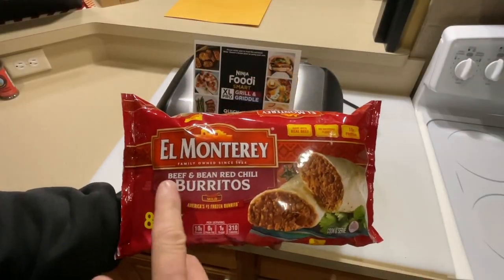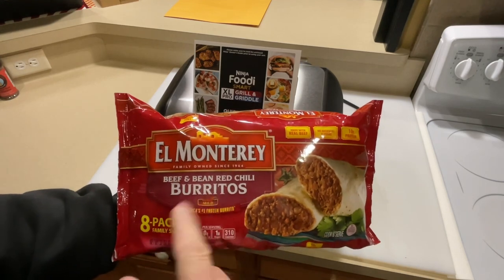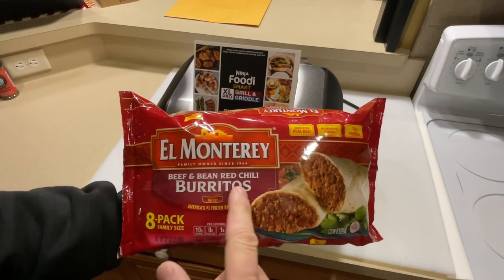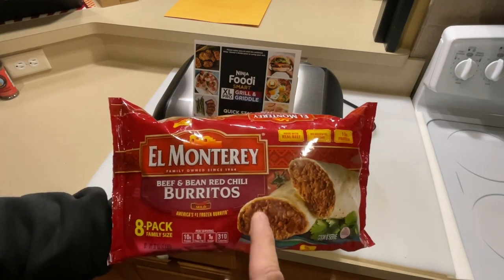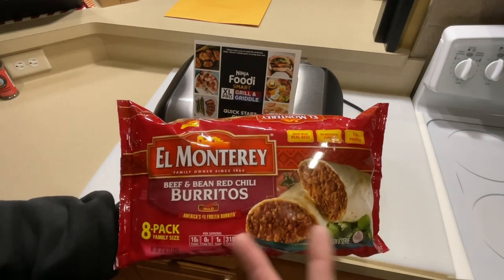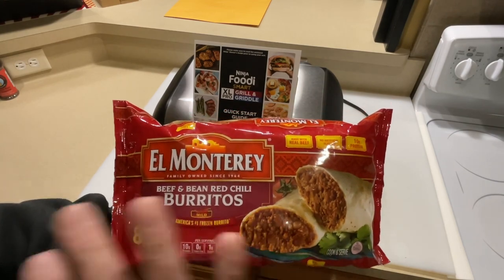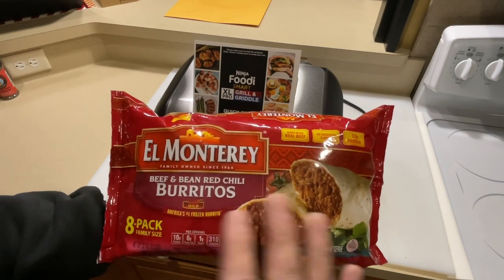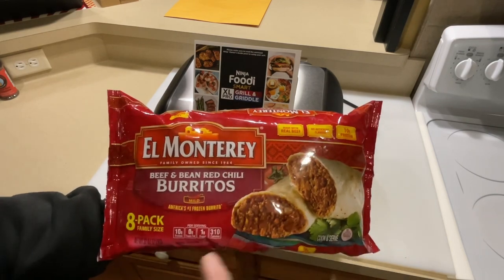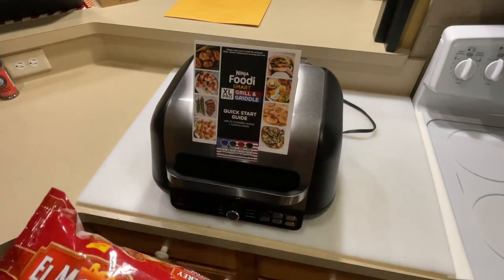Hey folks! I found these — the red bag El Monterey beef and bean red chili burritos. I love these things. I found them at a grocery store in the southeastern part of Wisconsin called Woodman's. I haven't seen them for years anywhere else, and everybody else is saying they don't make these anymore — well, I found them! And we're going to make them today.